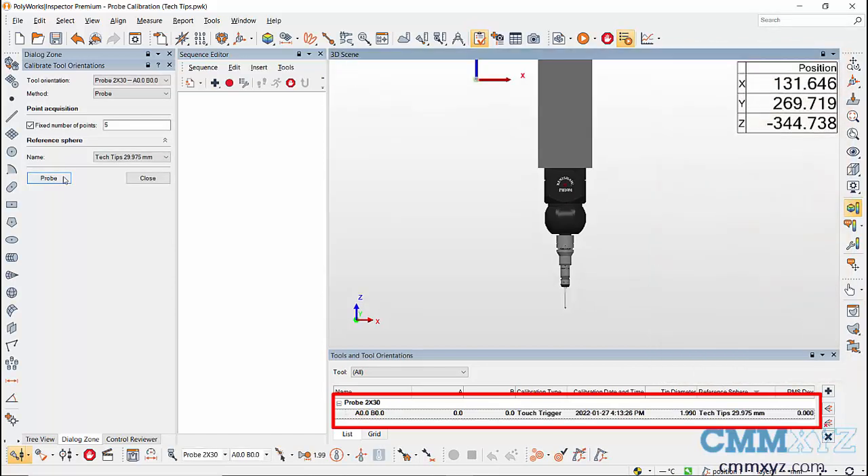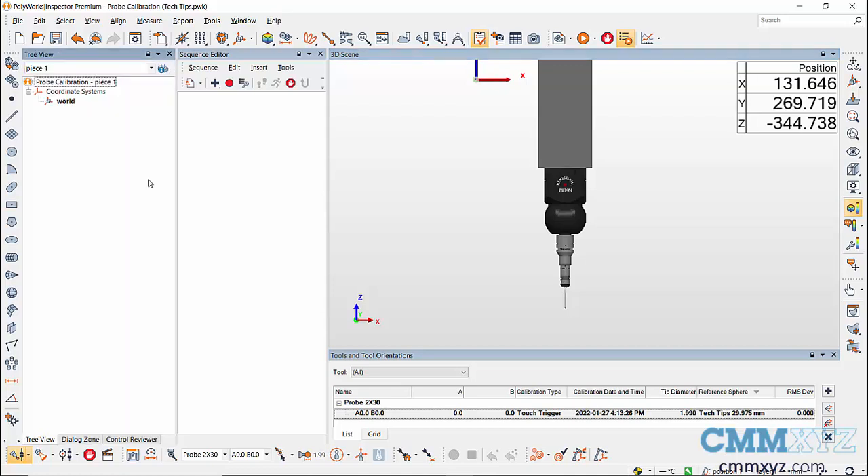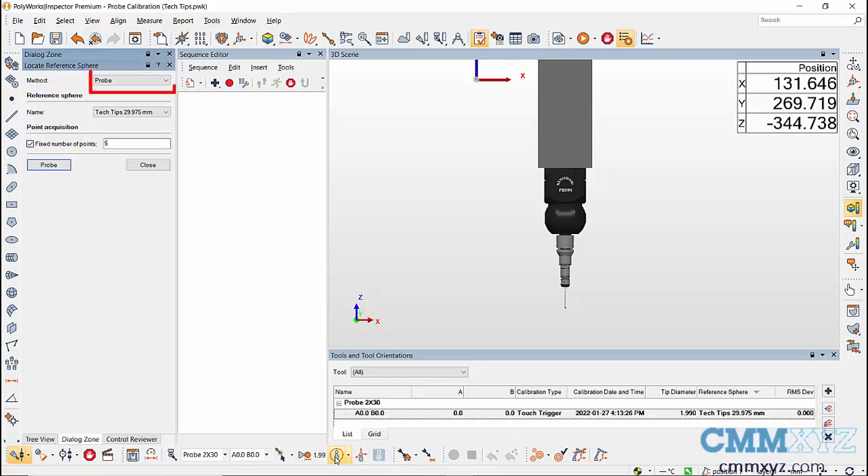After calibration, you can see that there's no warning sign and A0 B0 has been calibrated. Now, with the calibrated tool orientation, let's go ahead and locate the sphere. Go to the Locate Reference Sphere icon — in the dialog you can choose Probe or CNC Probe method.